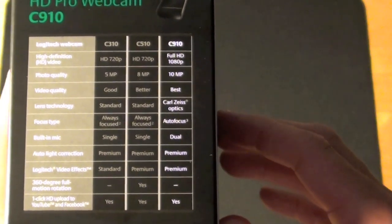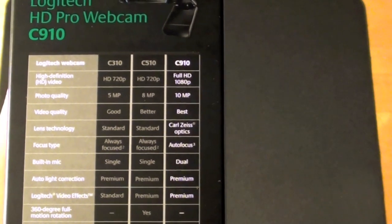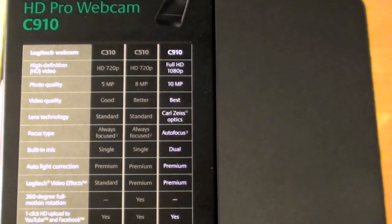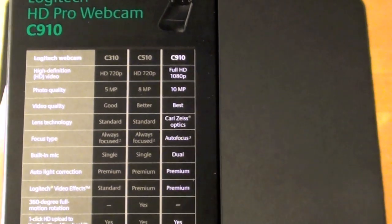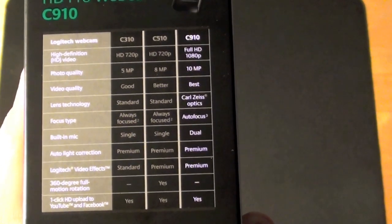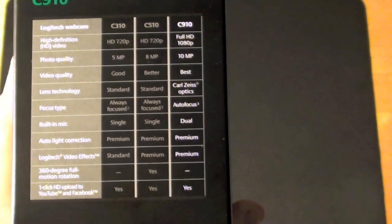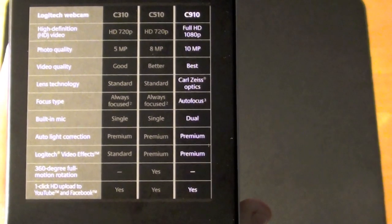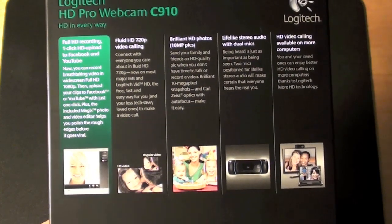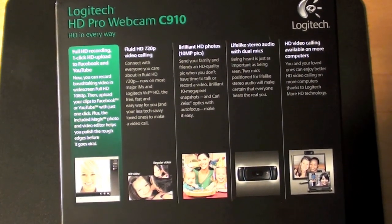The C910 is the most capable of Logitech's new high def cameras. The C310 and C510 are only capable of 720p, while the C910 does 1080p. Photo quality is 10 megapixels on the C910 versus 8 and 5 for the lower models. The C910 also features Carl Zeiss optics and autofocus, while the C310 and C510 use standard lenses with fixed focus. It should be noted that all three — the C310, C510, and C910 — are not Skype HD compatible, at least at this time, so if you want high def quality for Skype, this probably isn't the camera you want.